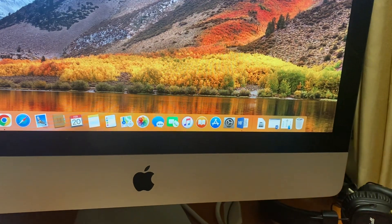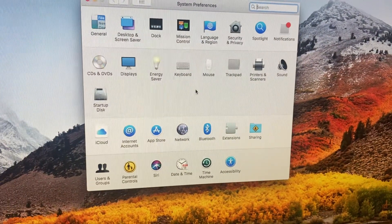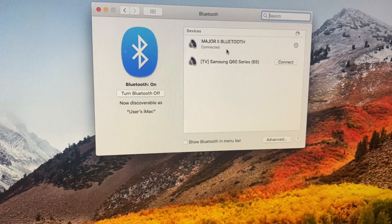To do that, you just need to go to System Settings, find Bluetooth, then find your AirPods here and tap to connect.